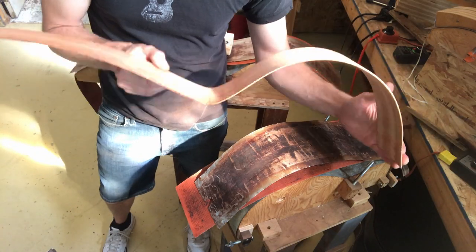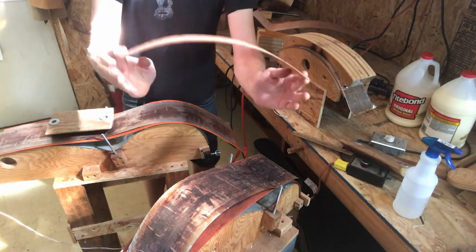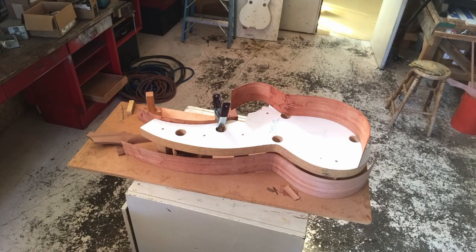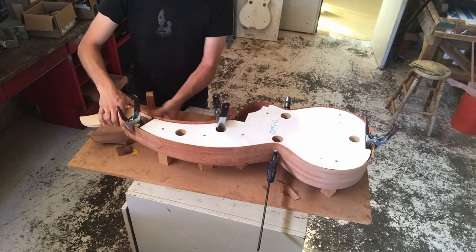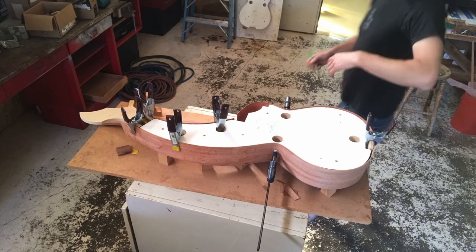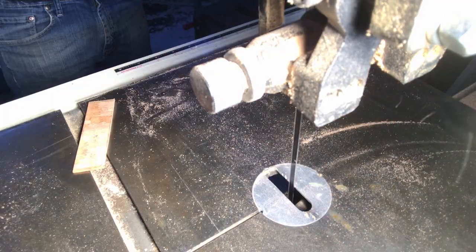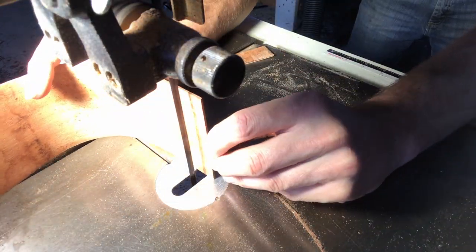A lot of luthiers will actually overbend — they'll build their molds a little bit smaller so that the bends become tighter, so that when you take it out it'll unbend and be about right. I've noticed that as long as you get that waist bend really nice and tight and you can clamp it into the mold, the lower bout can just kind of clamp in. They're going to hold their shape even though they unbend a little bit.